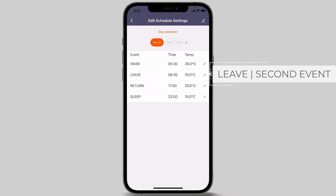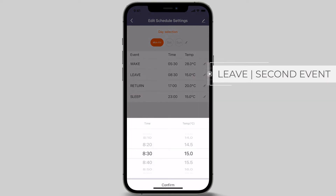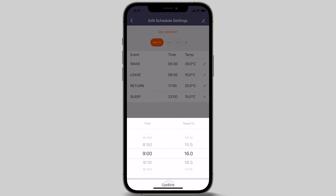To program this event, press the pencil icon. In this example, we are choosing 9 am. Once set, adjust your preferred temperature. In this demonstration, we will set the temperature to 16 degrees Celsius. Once adjusted, press the confirm button at the bottom of the screen.